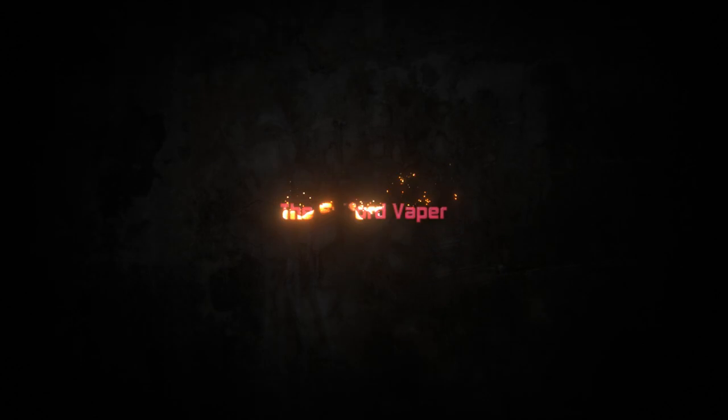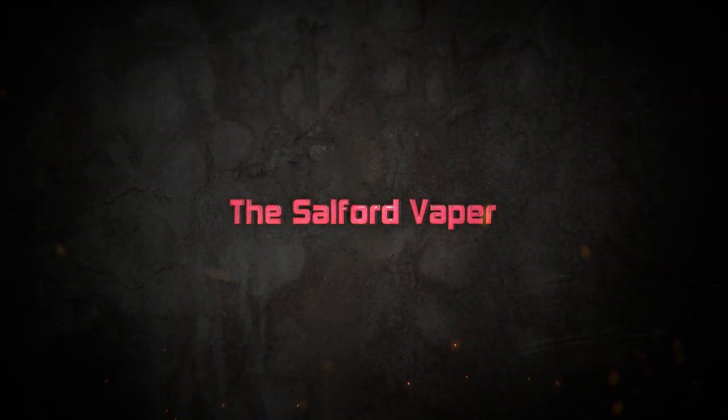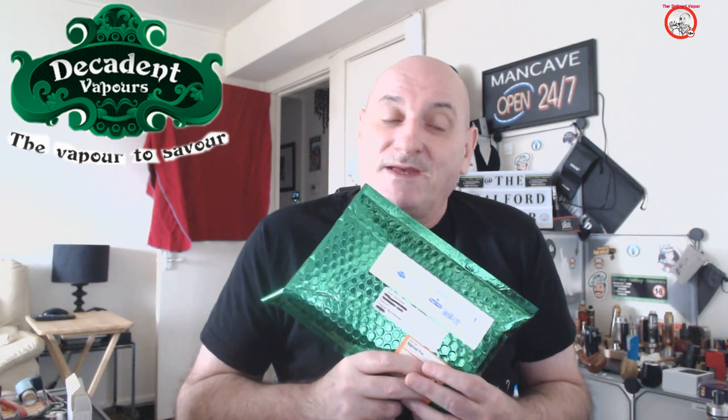The famous green envelope - you know that can only mean one thing: Decadent Vapor. So let's roll the intro. The lovely people over at Decadent Vapor, Simon, got in touch and emailed me to ask if I'd be interested in doing a review for some of their gear. He told me one of his customers recommended me, and that customer happened to be a subscriber and friend of mine, Lee McLaughlin. So thank you very much, Lee.